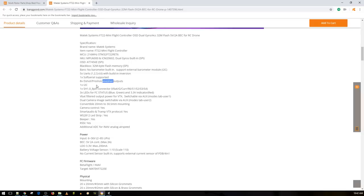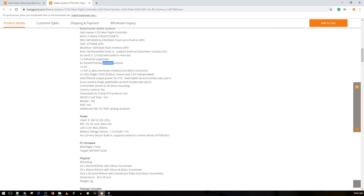It has five UARTs with built-in inversion — it's an F7 so obviously it has an inverter — plus soft serial support. Eight digital outputs can output DShot, ProShot, and OneShot, but not PWM, because DShot is digital and PWM is analog. There's a VBat filtered output power for VTX, meaning there's an LC filter removing noise from the ESCs before it reaches your VTX. It's also switchable via auxiliary, meaning you can turn off the VTX from the modes tab.